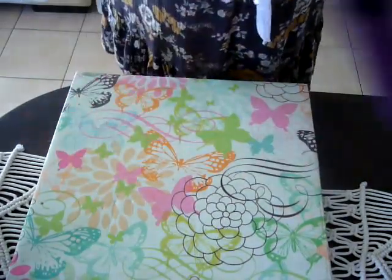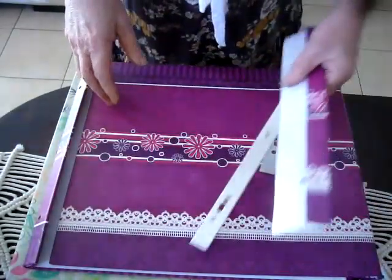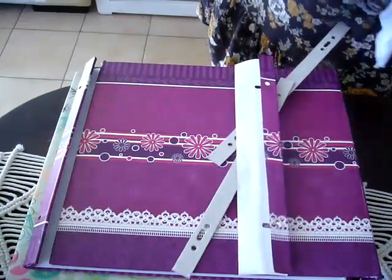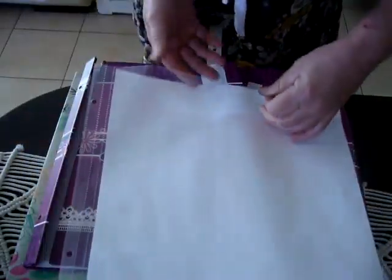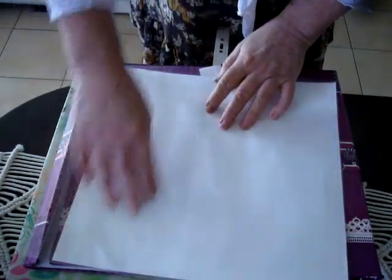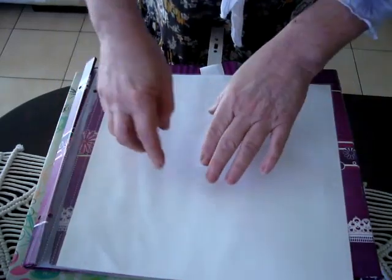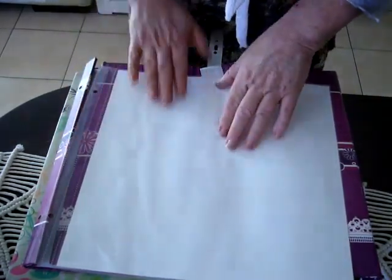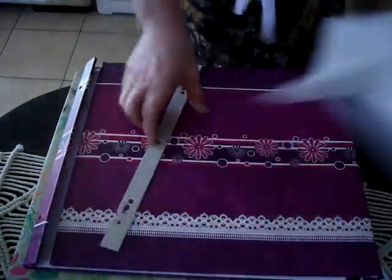So if you've got any photo albums — and we're not talking about the ones with the sticky things — we're talking about the ones with the actual sleeves, which are like these. Now you may have some that have three slots for the photos, but most of them slide in this way. So you've got to figure out how to create something that you can create pockets, and I'll show you how I created mine, being large.